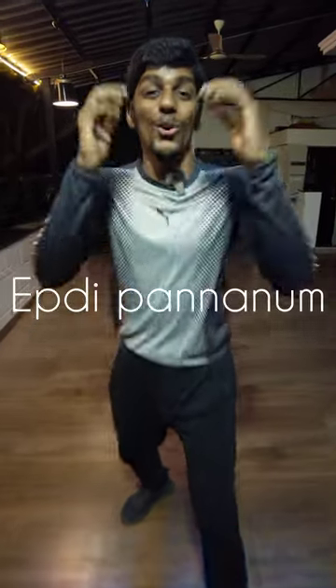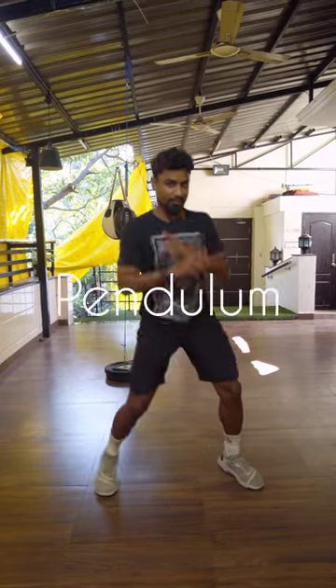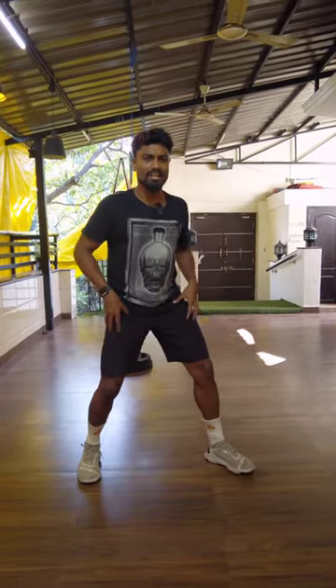How do you do a pendulum step? You can do it like a pro boxer. You can do this as a pendulum, and the balance is correct.